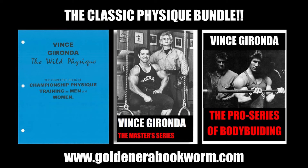The Classic Physique Bundle consists of 'The Wild Physique,' which is like the ABCs of Vince's principles and exercises; 'The Master Series,' a 14-month program incorporating all of his principles, diets, and exercises — a brilliant program many bodybuilders have used with fantastic results; and 'The Pro Series,' targeted specifically for competition preparation. All three are available at www.goldenerabookworm.com.